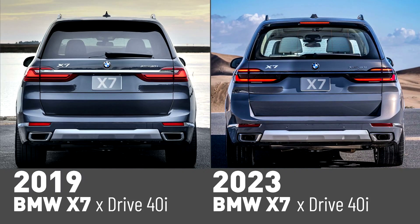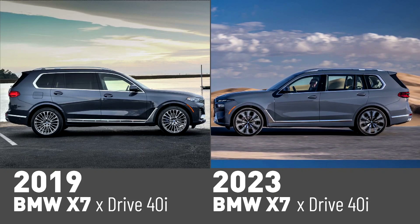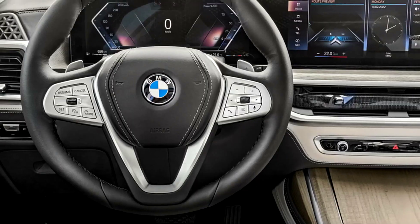22-inch light alloy items in a variety of designs with mixed-size tires can be found on the options list. The new BMW X7 is also offered with the option of factory-fitted 23-inch light alloy wheels. The 23-inch BMW Individual light alloy wheels are fitted with performance tires measuring 275/35 at the front and 315/30 at the rear.